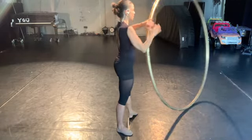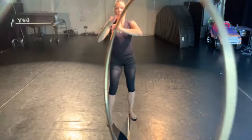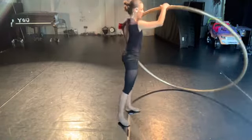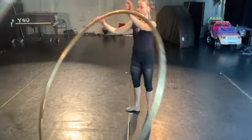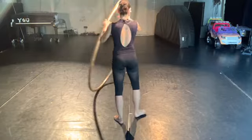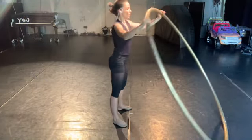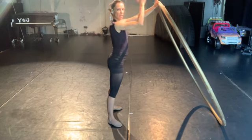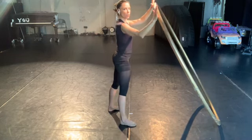Now use the two hands to spin it around. Spin it in both directions. What I'm trying to do is to have one hand in line with the spinning axis and the other one to push.